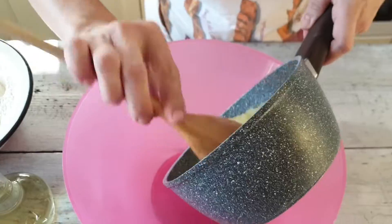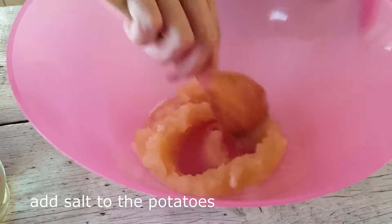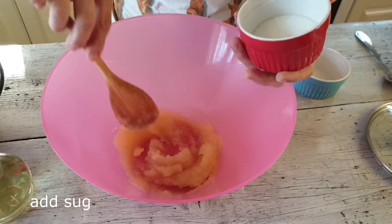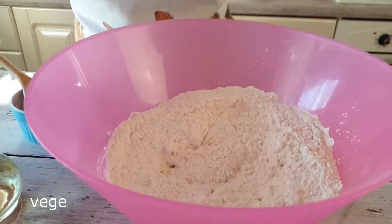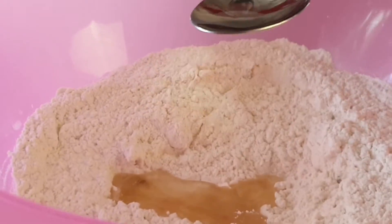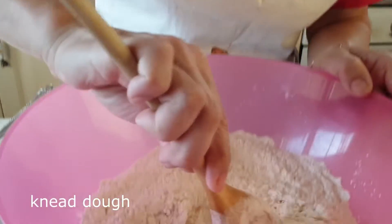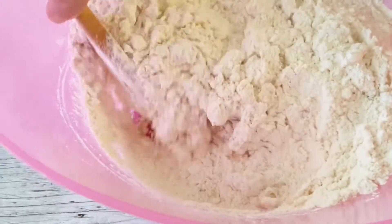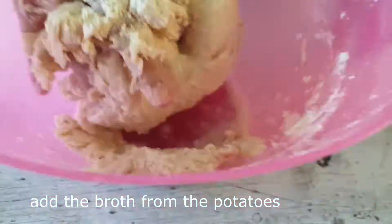Охлажденный картофель кладу в миску, где буду вымешивать тесто. Добавляю соль, сахар — 30 грамм, 2 столовые ложки без горки. Кладу просеянную муку и 4 столовые ложки растительного масла — у меня подсолнечное. Теперь нужно вымесить эластичное тесто — начинаю ложкой, потом прибегну к рукам. Если тесто получается рассыпчатое и не склеивается, не эластичное, добавляем понемногу воды от отвара из-под картофеля.